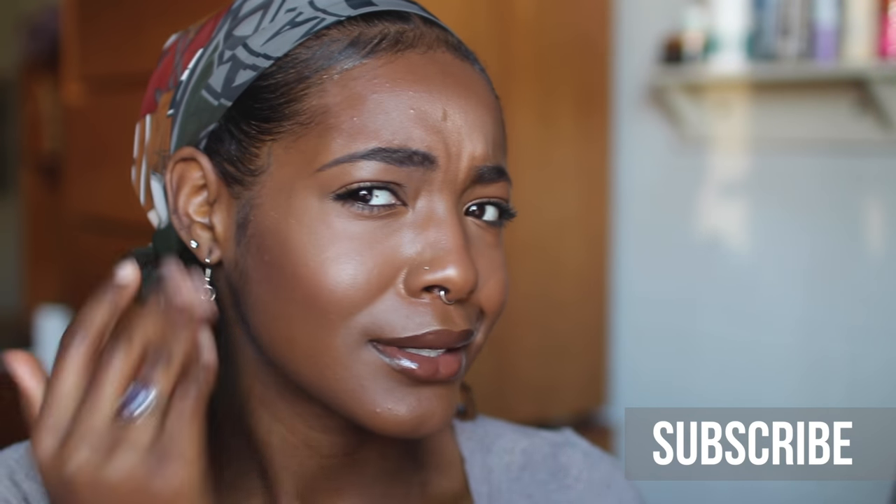Today I have a very highly requested video: how to contour if you have a round face or an oval face and you just don't have any cheekbones. It's really hard to tell where to put that contour and where to put that highlight — does it go right here, or down there? So I'm showing you guys how I contour and highlight.